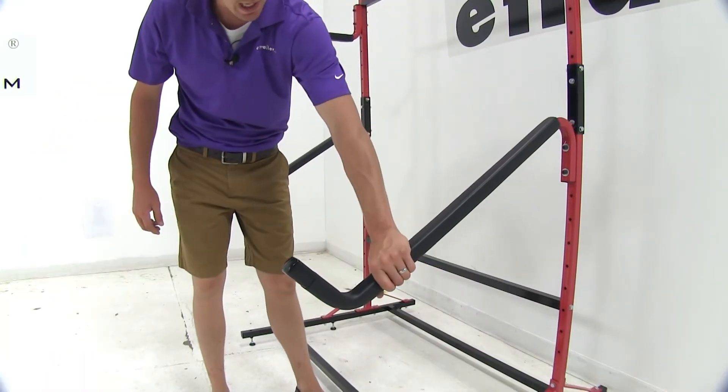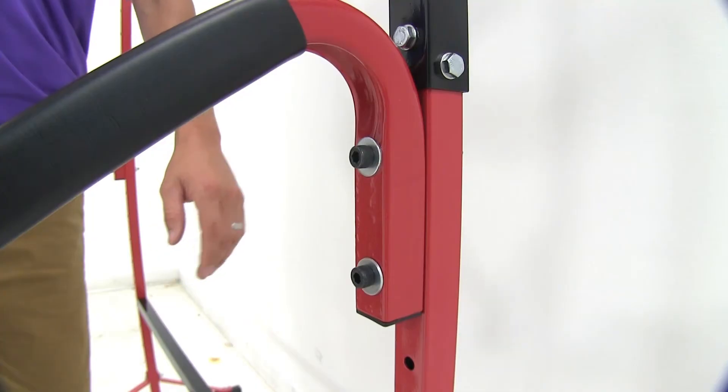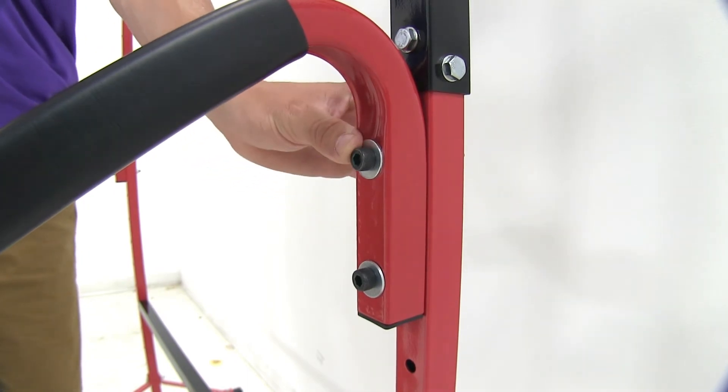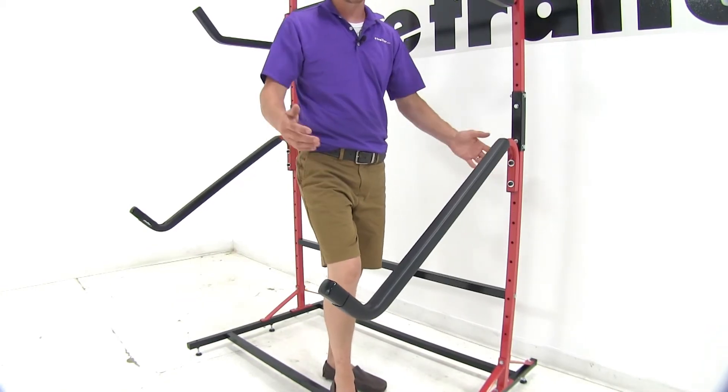The arms are fully padded and display your board at a 45 degree angle. It comes with all the hardware you need to attach it to your Malone storage rack. It's a powder coated steel construction and the hardware is corrosion resistant.